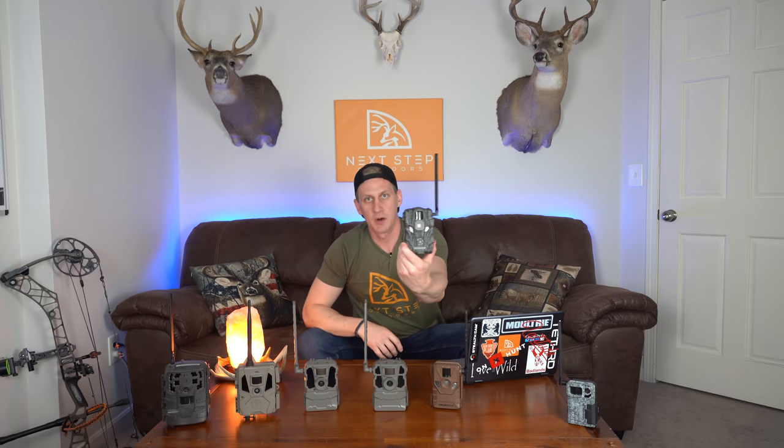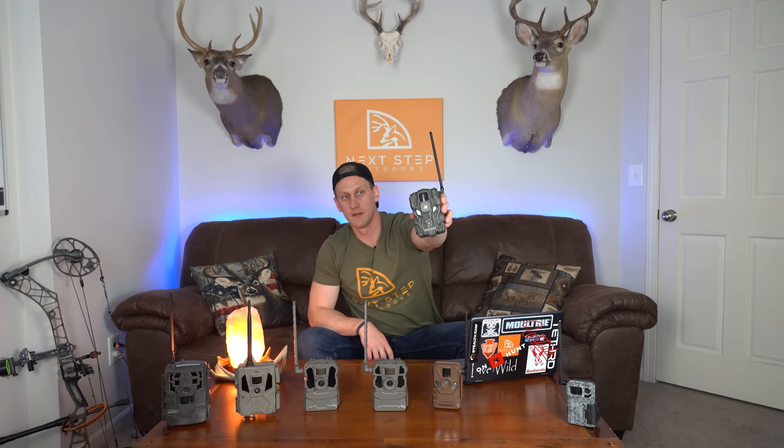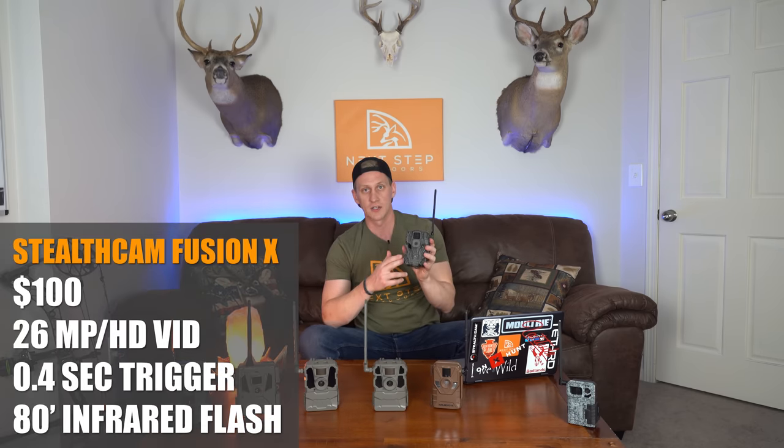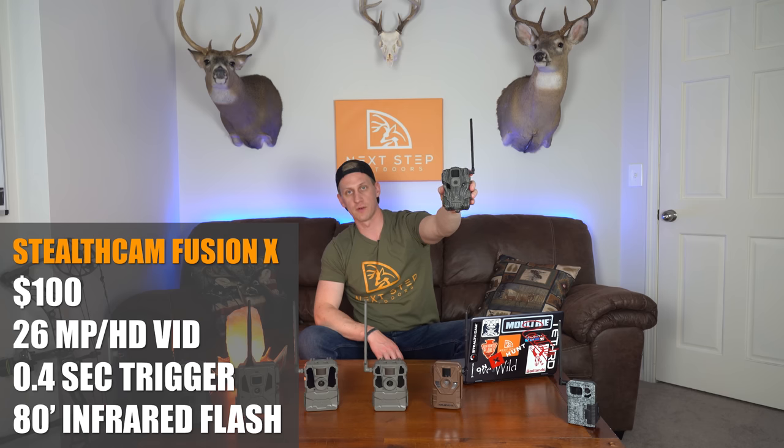The Stealth Cam Fusion X is $100. From a design standpoint, this is one of my favorites — it's got this tree bark pattern on the front and it's a little bit smaller compared to some of the others, so it blends in a lot better and you have less chance of getting it stolen or deer spotting your cameras. It has a 26 megapixel camera, HD video, a 0.4 second trigger speed, and an 80-foot low glow infrared flash.